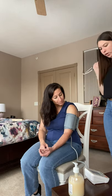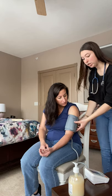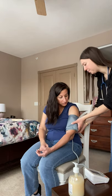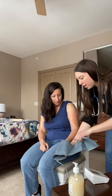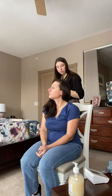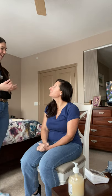Your blood pressure was 120 over 85, which is perfect. Anything under 120 for systolic is optimal, as well as anything under 85 for diastolic. So it seems right in the normal range for that as well. That's everything I have to check for you today. Do you have any questions about your vital signs? No, I think I'm good. Okay, that's all. Thank you.